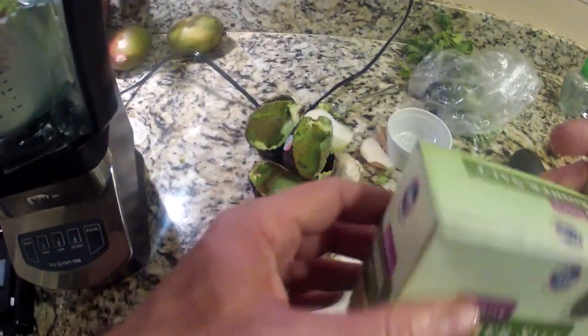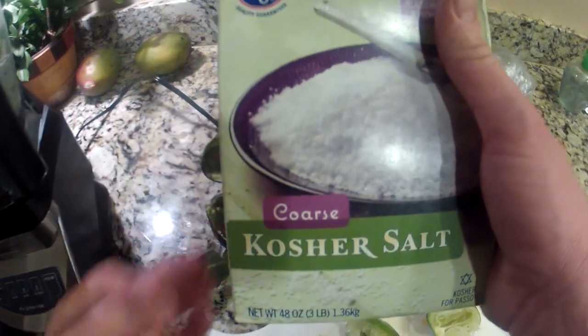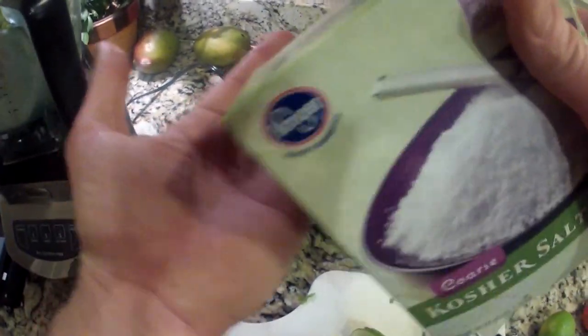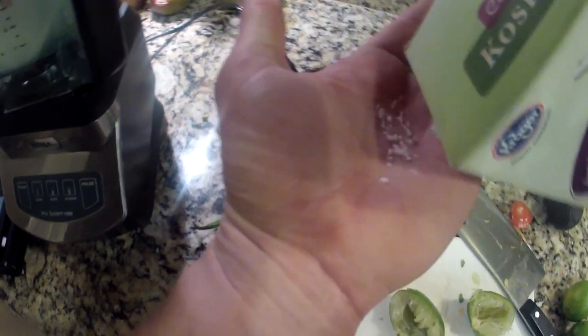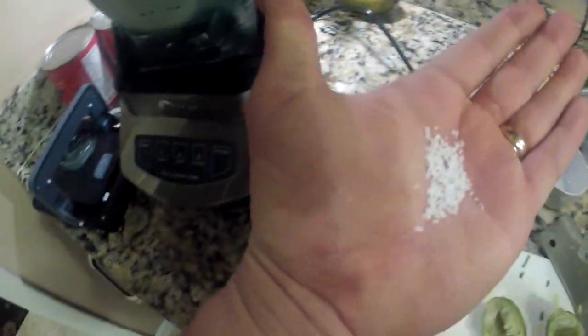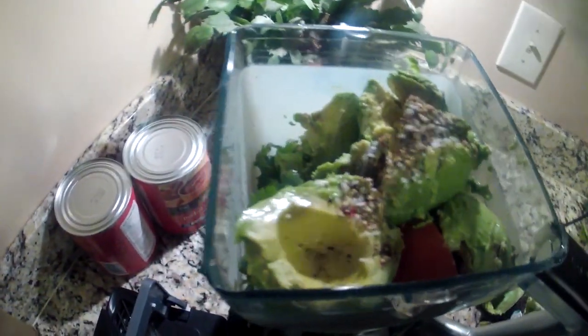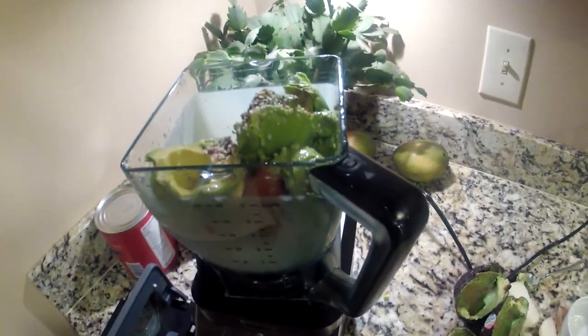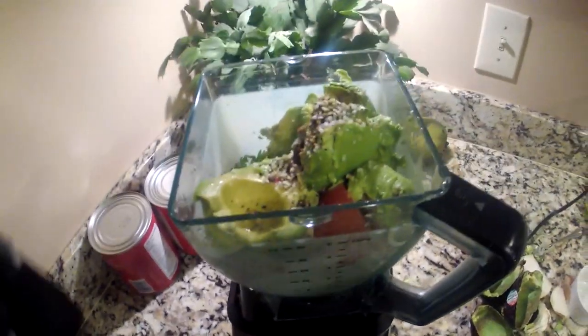Then we're going to grab some kosher salt. You're going to use kosher salt instead of regular salt — it's coarse. You're going to have to let the guacamole sit for about an hour so the salt kind of dissolves into it. You're going to do just about a half teaspoon in there. If you like it a little saltier, go ahead. That takes a little bit longer to dissolve than regular salt does. And that's it for ingredients.